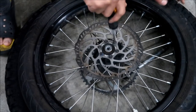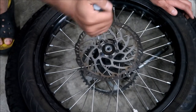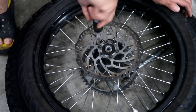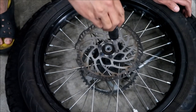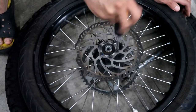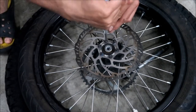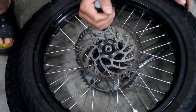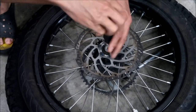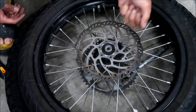This will just be the rear. The front is pretty much the same thing — just even smaller bolts that will probably strip even more. I did a video on the front, so if you guys want to see me change the front rotor, you can watch that video. There's the old hardware — as you can see, it's got blue Loctite on it, so we're going to want to put some Loctite on the new one too.